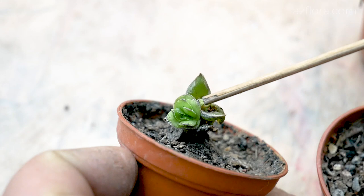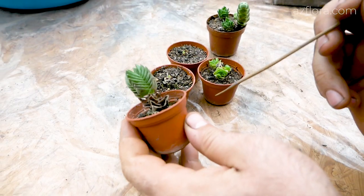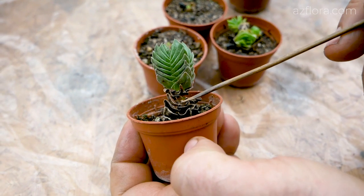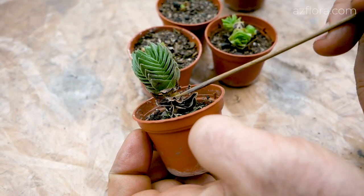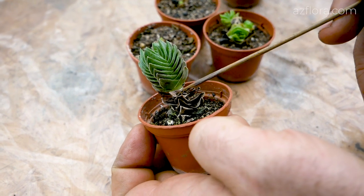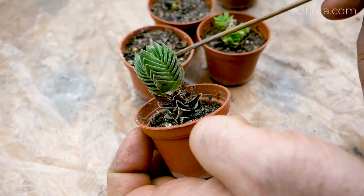Some mistakes were made when caring for the succulent due to inexperience. If the plant is exposed to high temperature — above 30 degrees Celsius — then the succulent stops in development; that is, it stagnates.